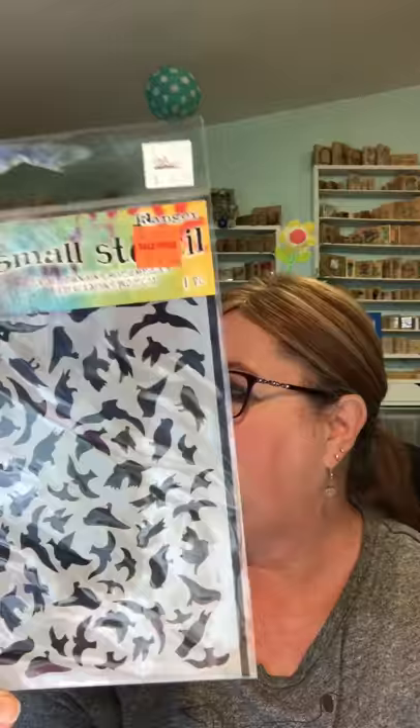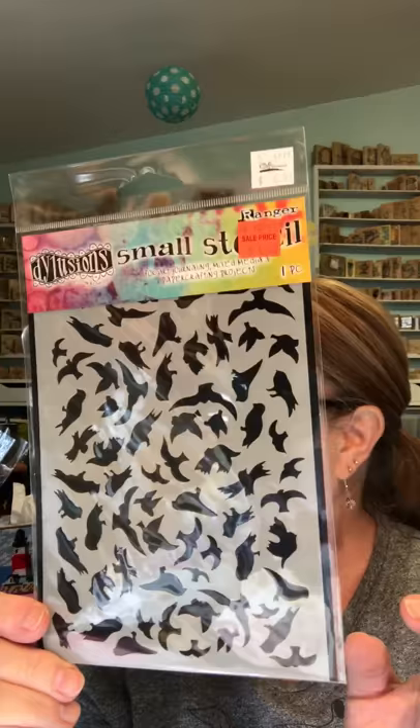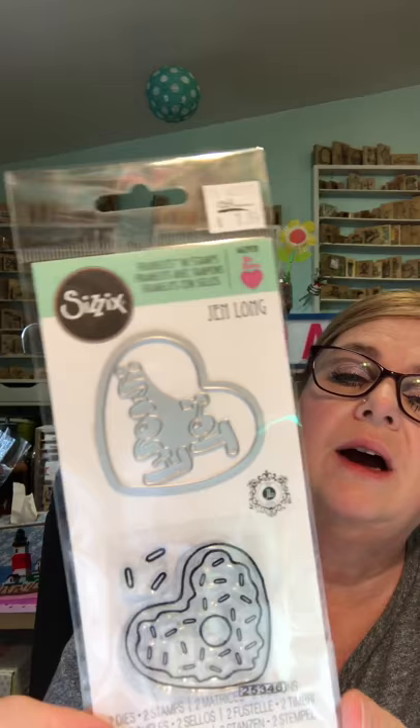I also got this stencil from Dilations — regular $6.99, on sale last weekend for $4. It has crows on it, and crows are like one of my favorite things, along with mermaids. My stamp room is decorated with crows and mermaids — I know the two don't go together but I don't care! So I thought that was a fun background-type stencil. Then from their Valentine stuff, this is a Sizzix die set for $7.99 — I love the heart-shaped donut design. It came with the die and also a 'to/from' die inside.